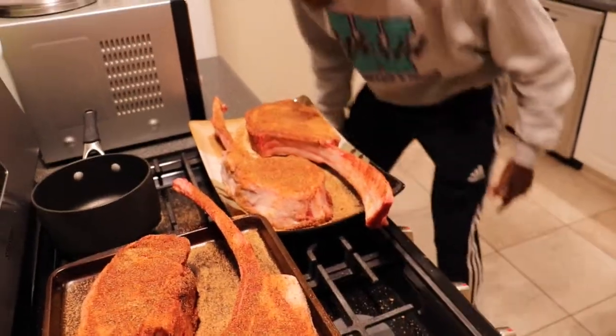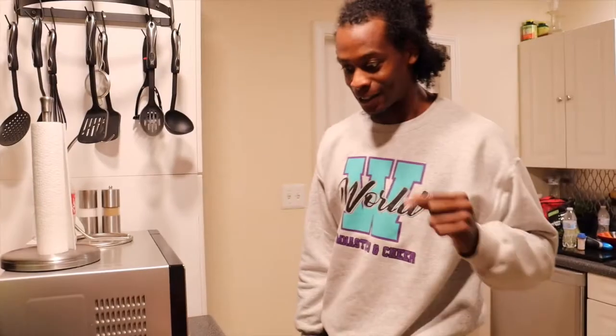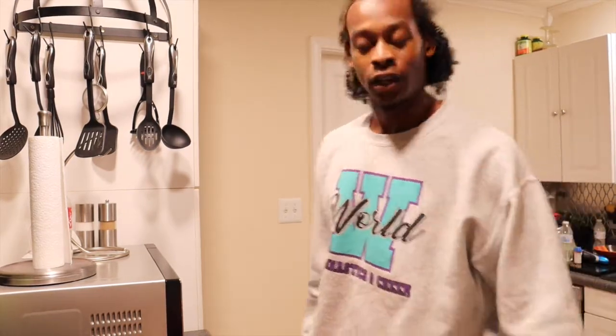Y'all, never have I ever been into or even tasted a tomahawk. A tommy hawk? I don't even know how to pronounce these things. Thomas, Timmy — anyways.